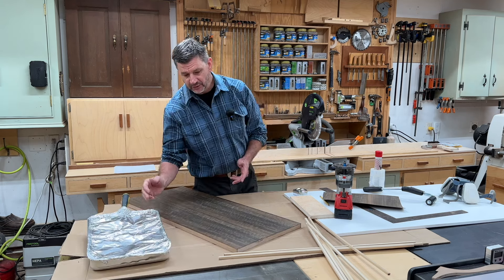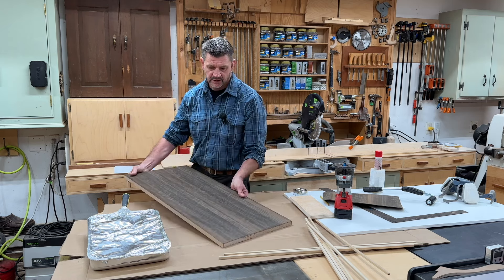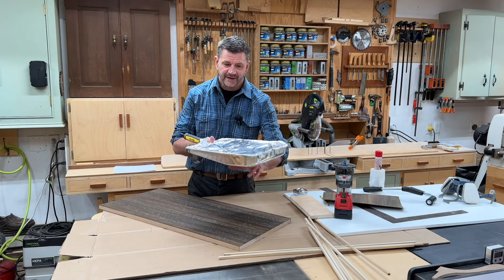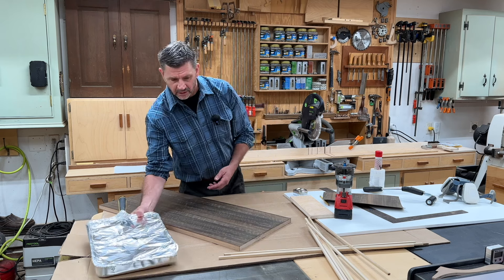It's been two days and the contact cement in this pan is still good — in fact, I'm going to use it again as soon as I turn the camera off to veneer the other side of this board. And if you want the contact cement to last even longer, you could always put this into a plastic bag, fold the bag underneath it, and that'll make it last a bit longer.